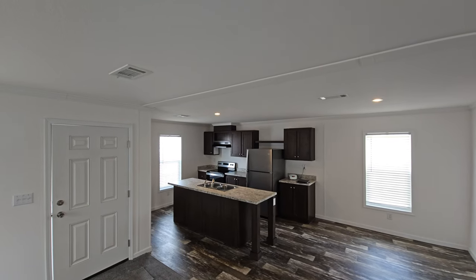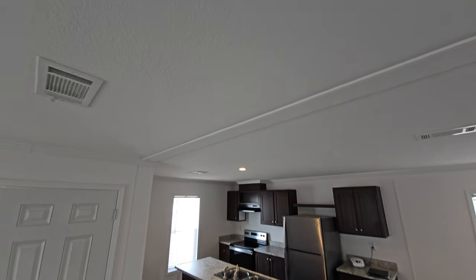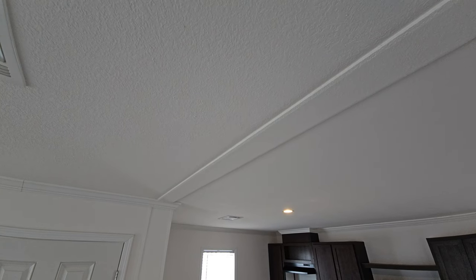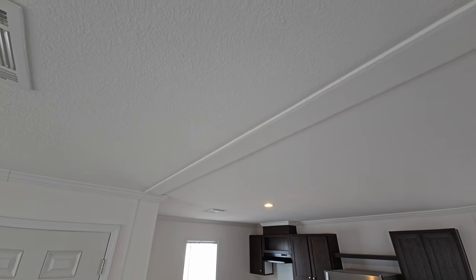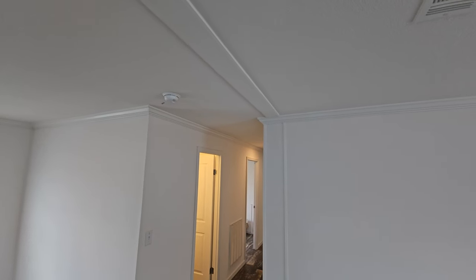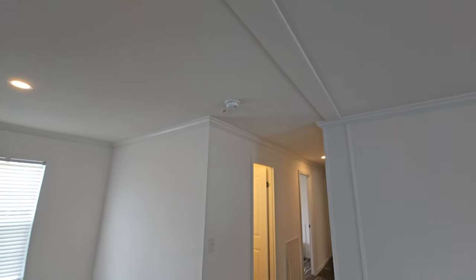In here you'll see the marriage line. The marriage line is not finished here — it's not a seamless finish. You can get a seamless finish through the factory or they can do it on site through setup. Since this one is just set up at a lot, they decided to do this with a board that goes across that has the same texture as the ceiling.